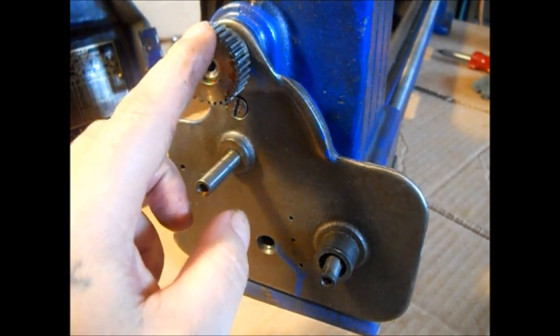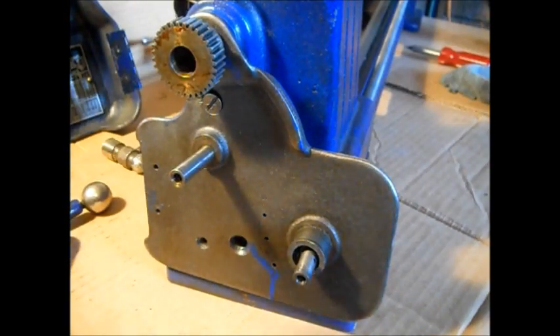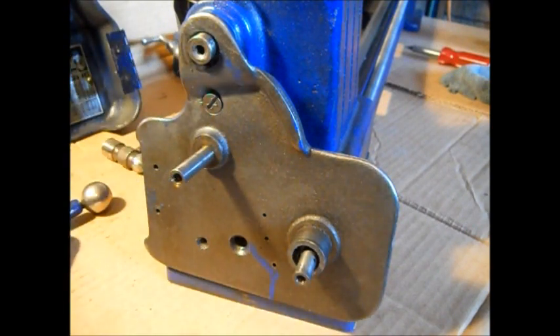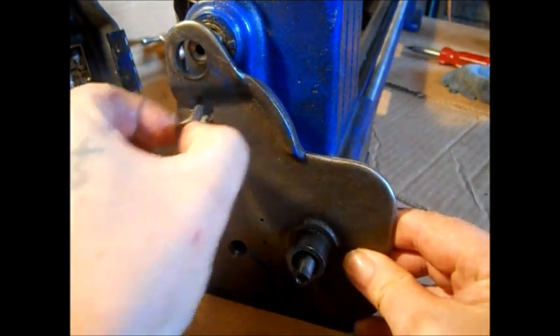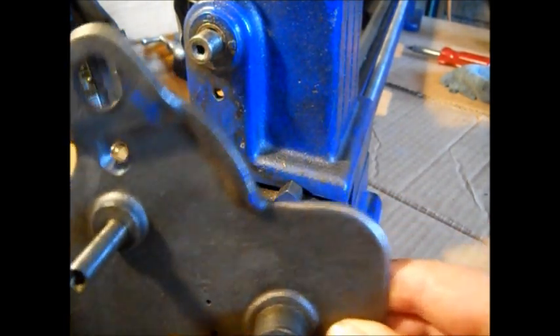We'll pause and take this gear off - it's kind of stuck on there a little bit. We're back. Next, remove this - it has a set screw. I've got separate cans over here. Like I said, there's a nut on the other side, you'll find it. Then you remove that plate.